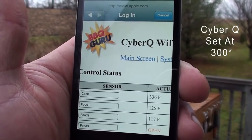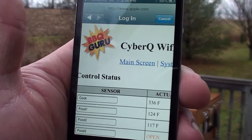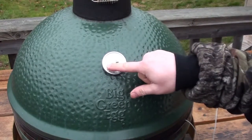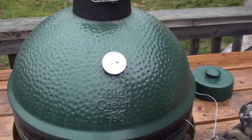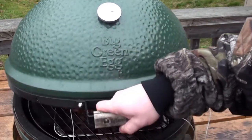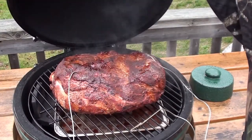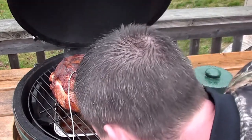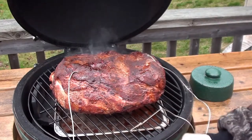Let's go take a peek and check the water in the drip pan — add a couple more chunks of apple wood. The drip pan is still half full, looking good, don't need to touch it. We'll throw in a couple more chunks of apple wood. Let's take one more peek before the sun goes down.